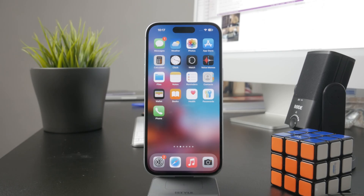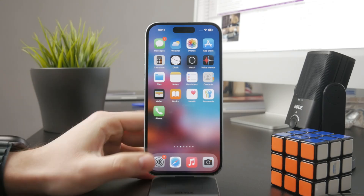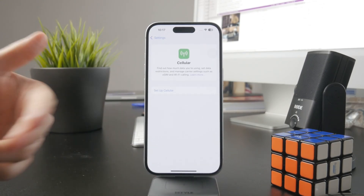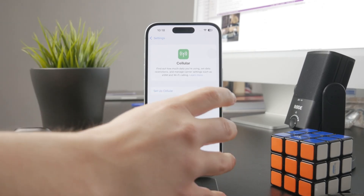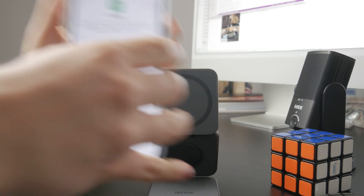The way to check it out is essentially just open up the Settings and tap on Cellular, and in there try to see if you can add another SIM card. As you can see right there, I might have one currently added onto my device, but if you still have the ability to add more, then of course you have a dual SIM iPhone.